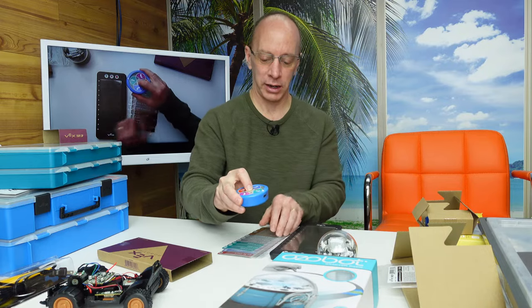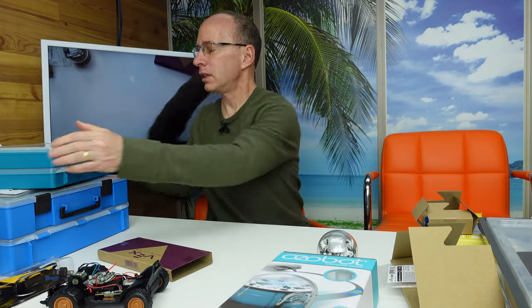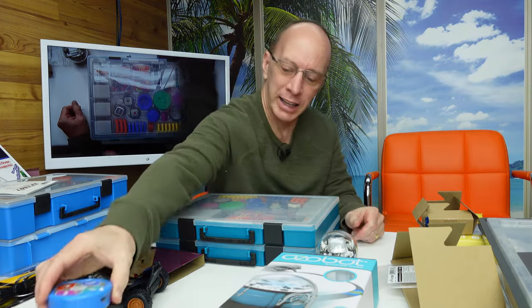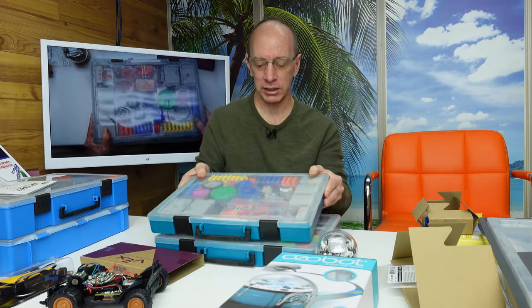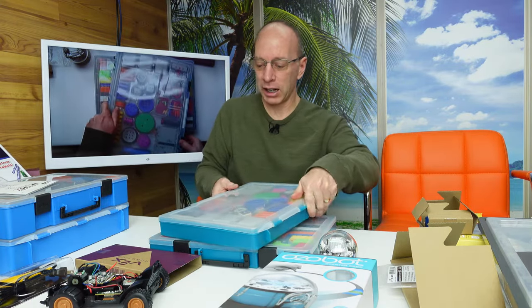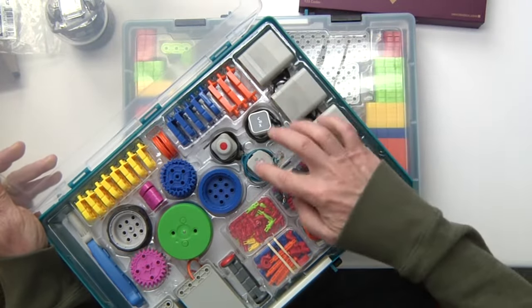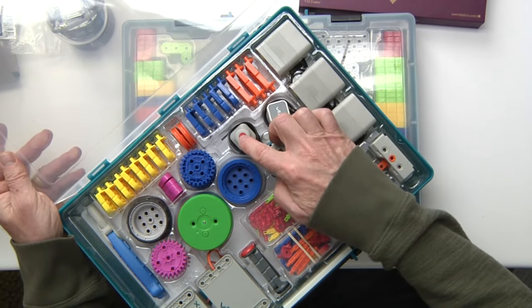I'm going to go ahead and turn that off for right now and put that to the side. VEX also has something called the VEX GO. Now this one right here retails for about $120, and this — the VEX GO — is about $200. It comes in two cases and it's designed to work with maybe two or three students; I like working it with two students — that works best. It comes with a lot of cool stuff: your motors right here, your different sensors.